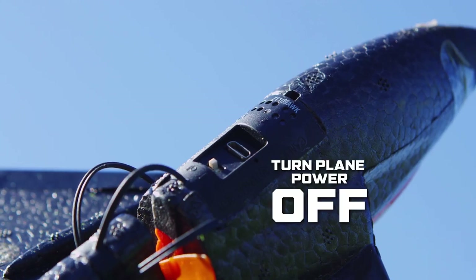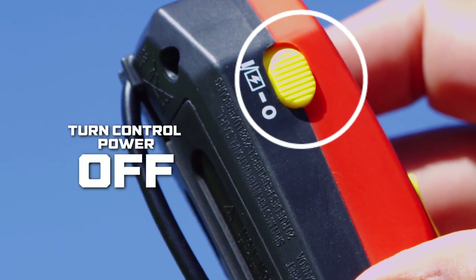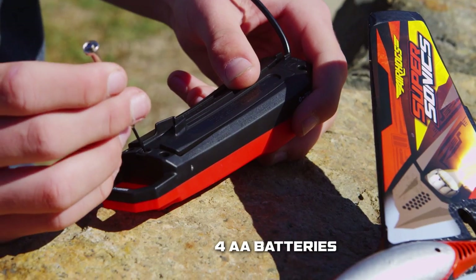Before you can take to the skies, you need to charge up. Let's start by switching both the power control on the plane and the remote control to the off position. Unscrew the back of your controller and insert your batteries like so. Then screw back into place.